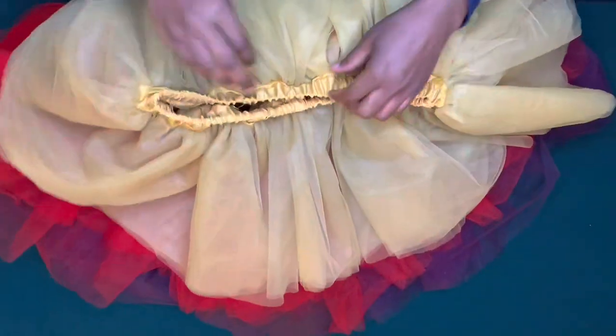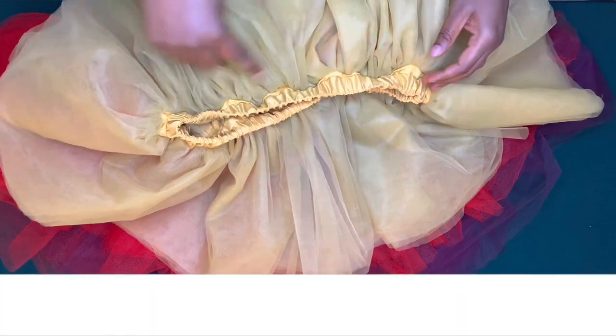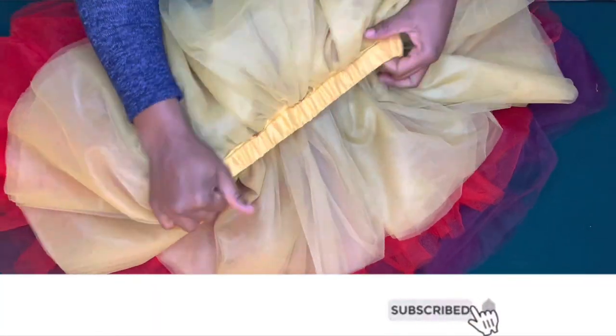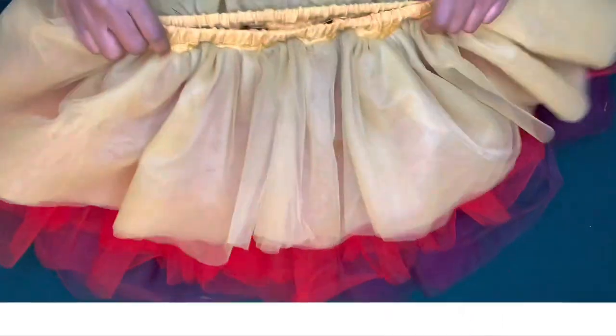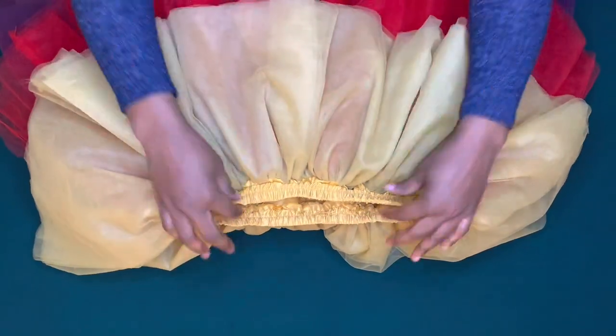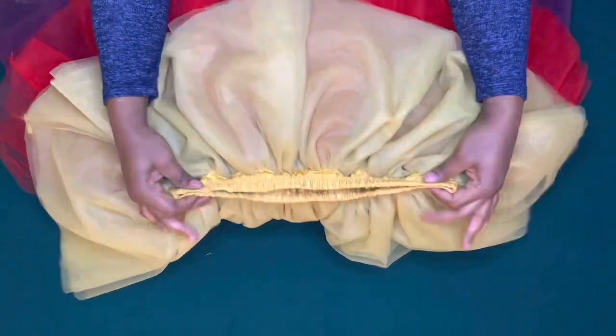The next thing I'm going to do is from the folded edge I'll sew by half inch round, then expand and sew by half inch — this is to keep the elastic band in place. I've done that and it came out really beautiful, as you can see.